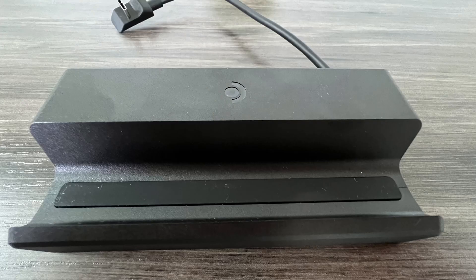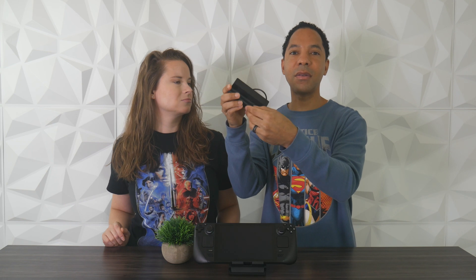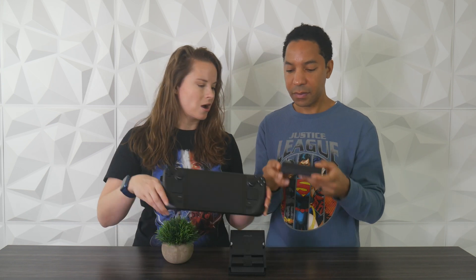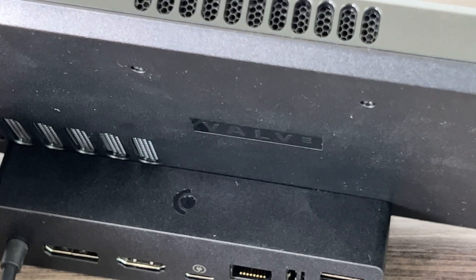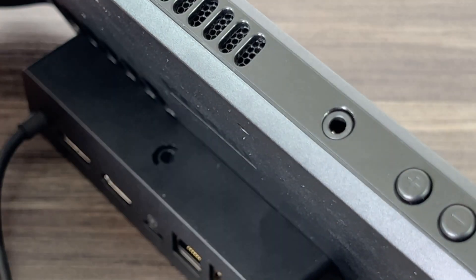It does have rubber on the bottom so it won't scratch surfaces, but I wish it had rubber on the part that faces the front of your Steam Deck. There's kind of a sharp edge or sharp angle there that may scratch your Steam Deck over time, so you just want to be careful how you place it. When we were putting it down, if you don't sit it down right, it's plastic on plastic — it just kind of rubs there.